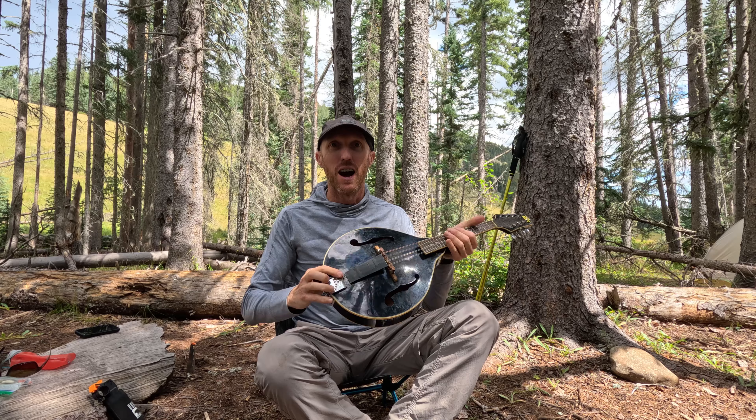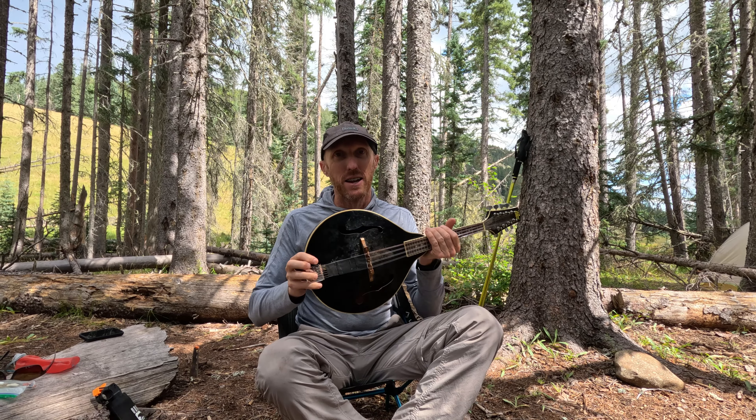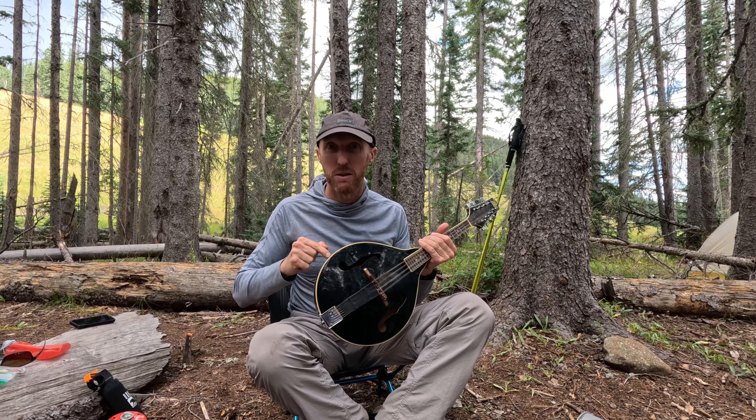This is my review of the Rogue RM100A. I have owned this mandolin for five years. Does it stay in tune? No. Would I ever play it live? No. But I love this thing. I would give this thing five out of five stars. Highly recommend it.